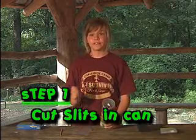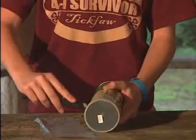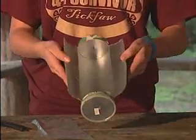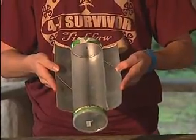First, you're going to cut a 7-inch slit lengthwise. Then you're going to cut a 1 and a half inch perpendicular across the top and bottom of the long cut. Open the wings and hold them open, because these are going to act as your reflectors.